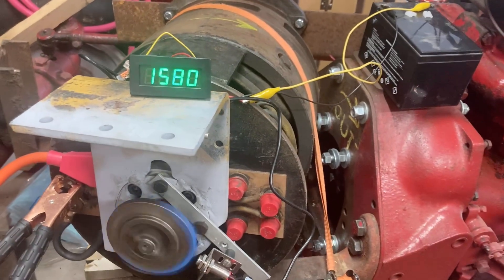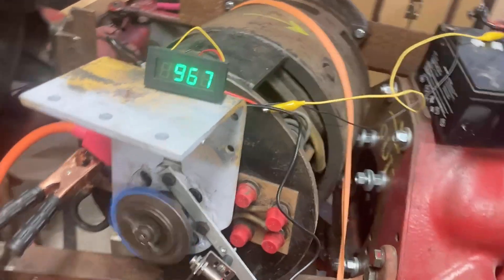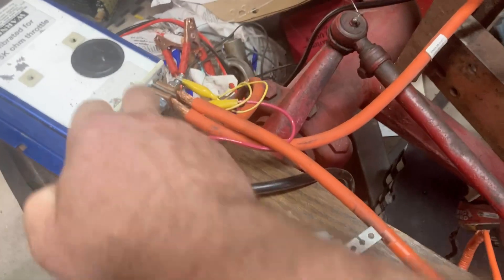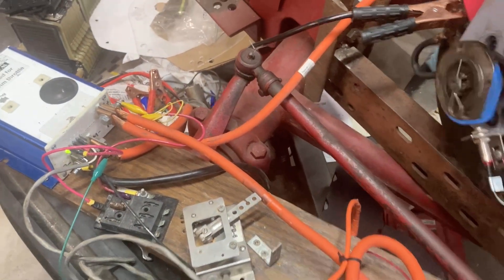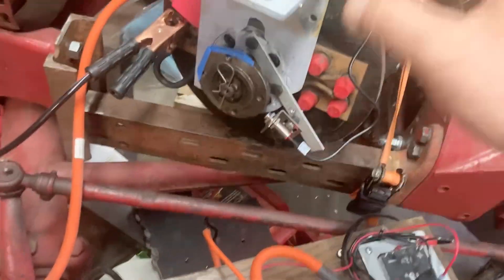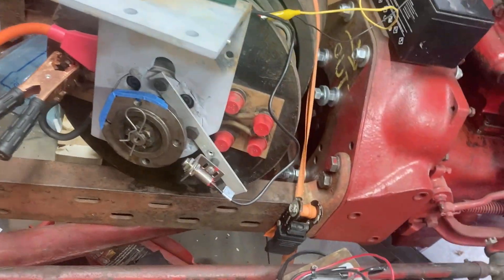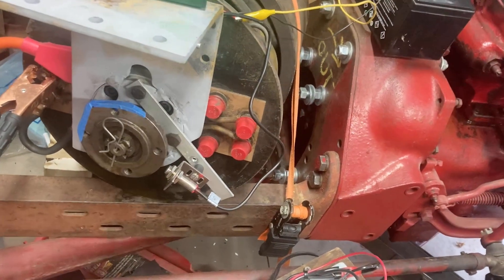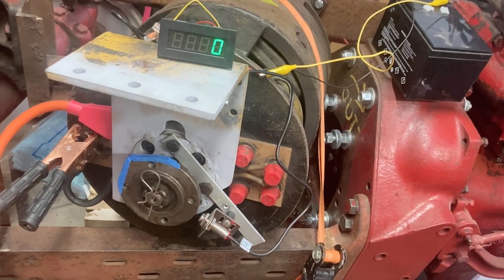It looks like at 48 volts you could probably go up to about 5000 RPM. I can hook up a voltmeter to the output here and see what the equivalent voltage is at that position, and I'll put that in the comments. But it looks like this motor is working with the correct polarity, and anything over about 24 volts probably runs at a high enough RPM for what we're looking for.